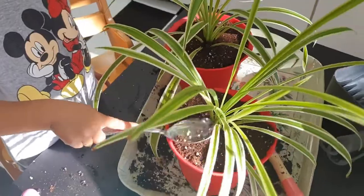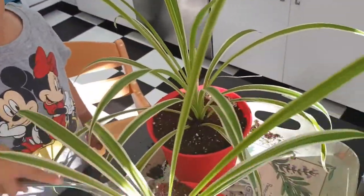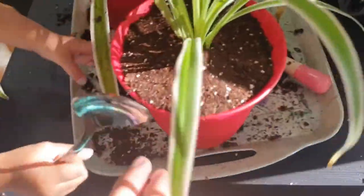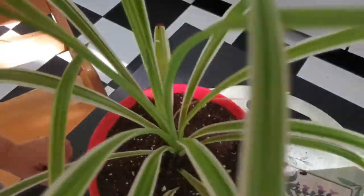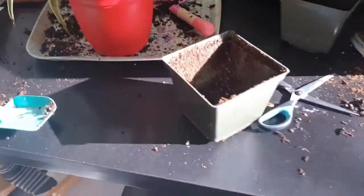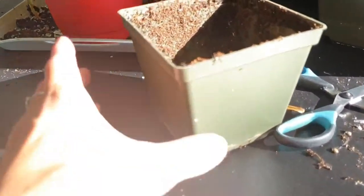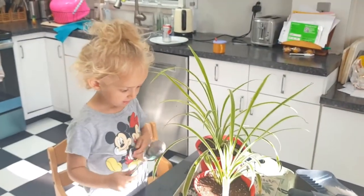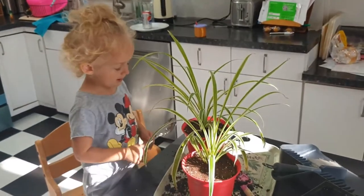We're just patting down the soil around the edge of the plant — not too much, because we need room for the roots to be able to move through the soil. As you can see, the plant is quite happy in its new home. The new pot is much bigger than the old one, so there's room for the roots to come down to the bottom and spread out further, which means the plant can grow. Okay, say bye, Sky!